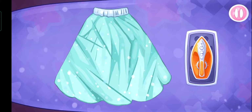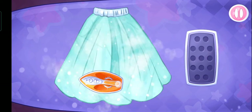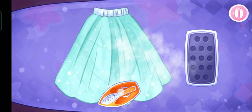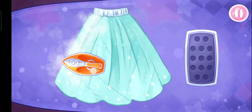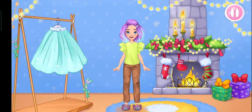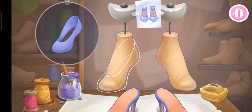Let's iron the skirt! We did it! Let's try it on as soon as possible! That turns out to be a lovely outfit!